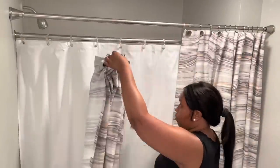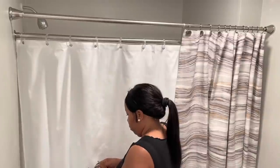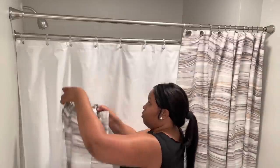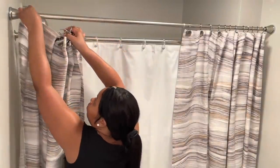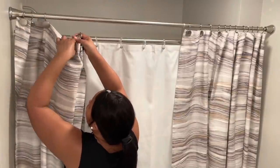I'm taking another shower curtain — same shower curtain — and just hanging it up on the other side. I purchased these at Home Goods, and I also purchased the shower hook from Home Goods.